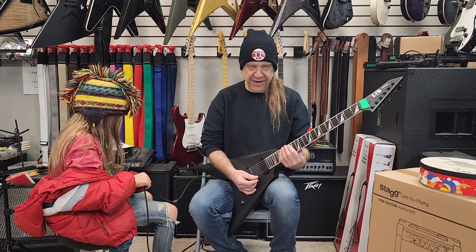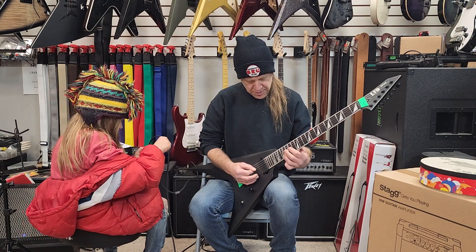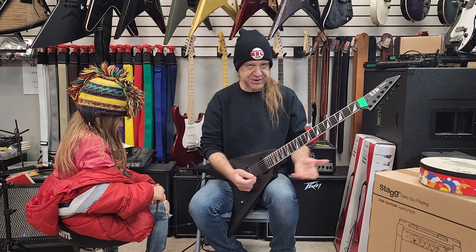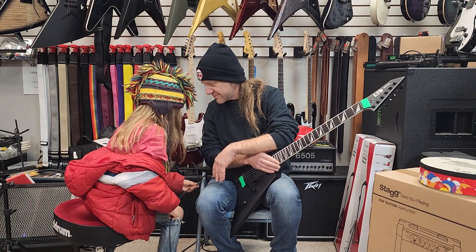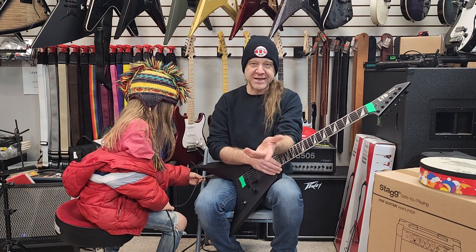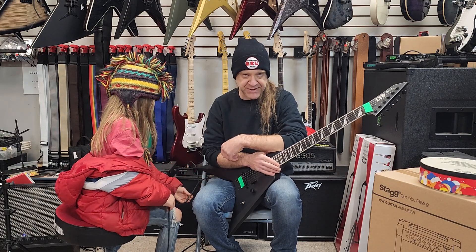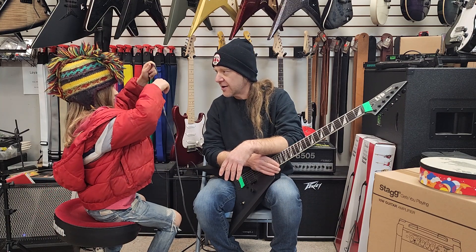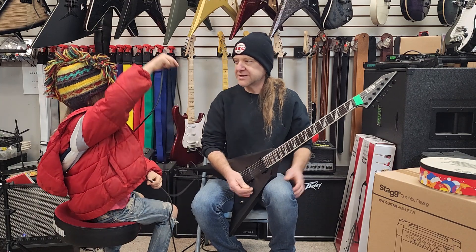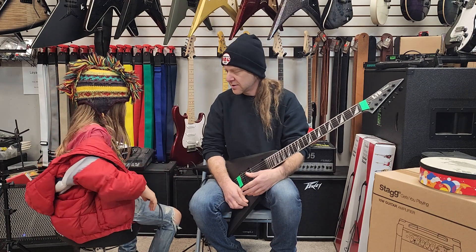Now we're back at B, so it's B half diminished again just like we did before. And then we're back to where we started at the C chord. Did you learn anything? A lot. Okay, I hope you guys did too. That's a little bit about what I'm working on right now — just some different chord forms. And this is all based on a scale called the harmonic minor scale. It's basically a C major or A minor scale with a G sharp in it.